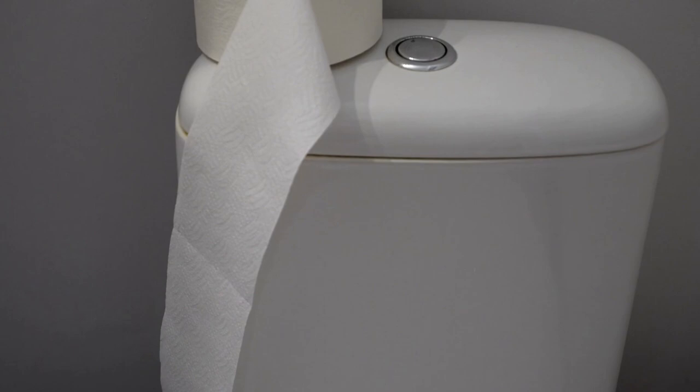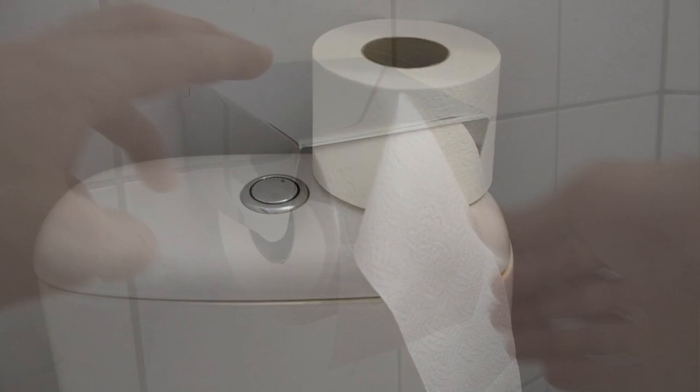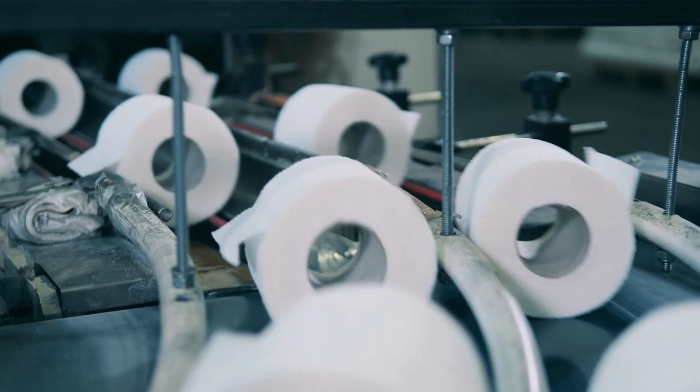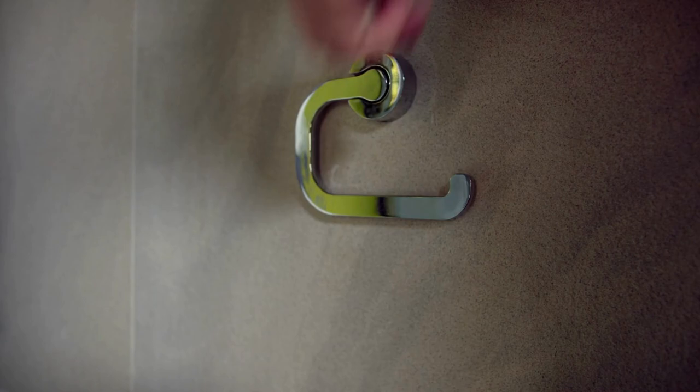You can put it above the toilet tank or on the left or right side of the tank, depending on your comfort and usability. Alternatively, you can use a freestanding toilet tissue holder, which you can position each time based on the user's demand.